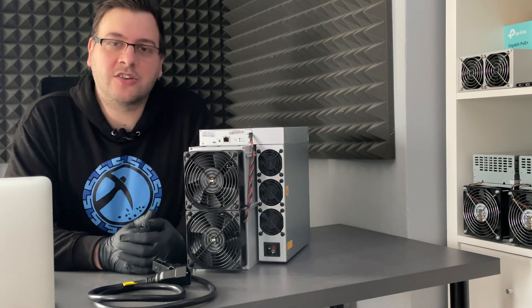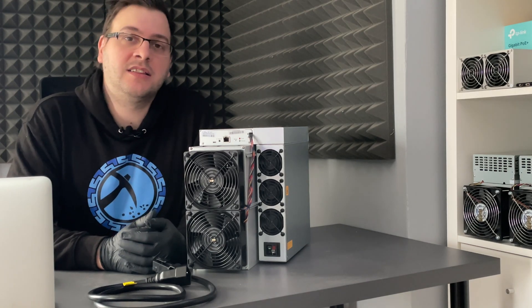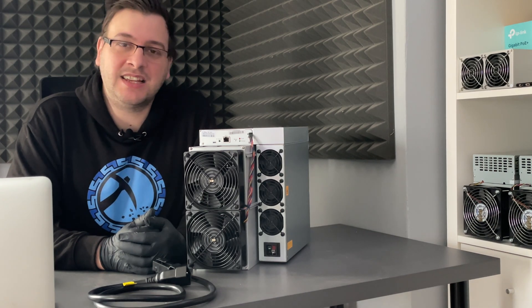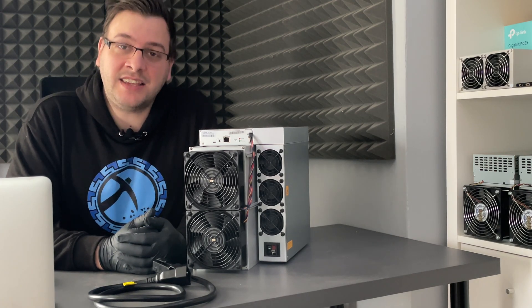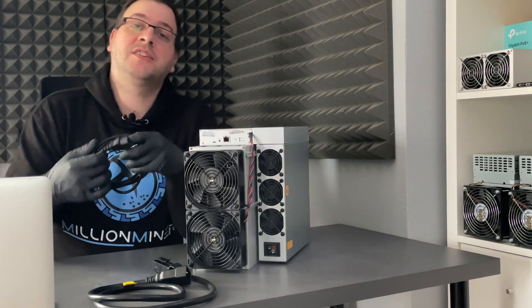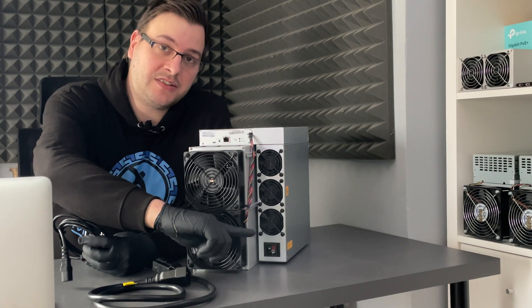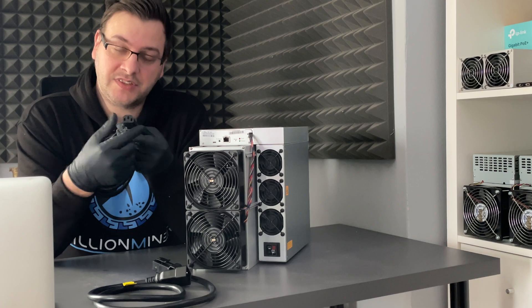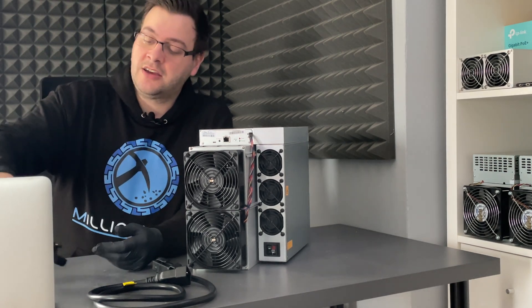We unboxed the package and we have all the contents here. Let's talk about this new Antwire cable by Bitmain. In the last couple of years in the industry, we were used to using C14 and C19 cables on our miners. The Bitmain S19 miners were using C14 cables, specifically two of them. So if you used an S19 miner in the past, you were used to powering it up with two C14 cables with the rounded edges, which are commonly used by computers and PCs.